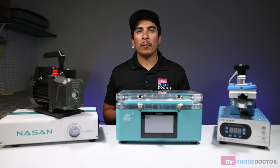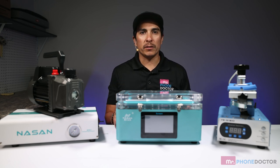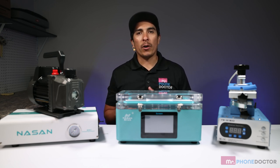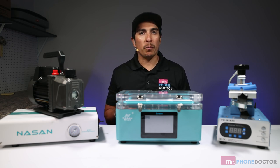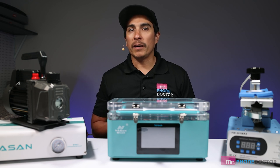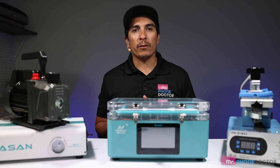Keep in mind, I highly recommend buying from a reputable company who will offer support on the machines. We at Mr. Phone Doctor are authorized resellers of Nissan and will help support all of our customers who purchase. Training is not included in support. If you need training, feel free to contact us and we can offer you options for in-person or online training.